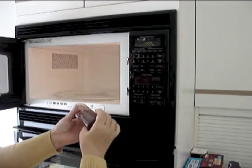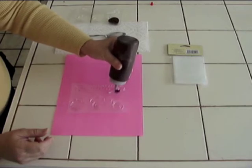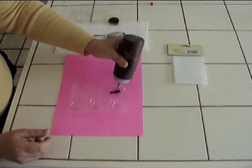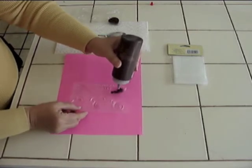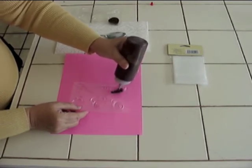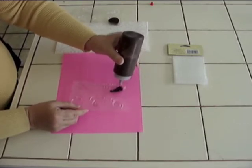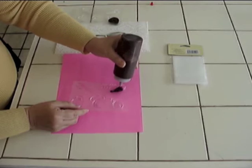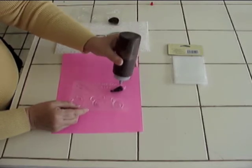All right, that looks nice and melted. So you take the chocolate squeeze bottle and you can now easily squeeze the chocolate into the mold. You want to shake the mold every so often to even out the chocolate throughout the entire mold form. Be very careful about taking the chocolate and putting it around where the opening is going to be for the jewelry.